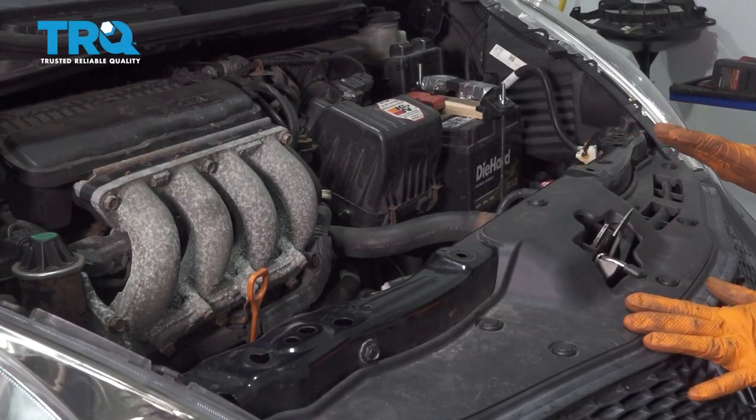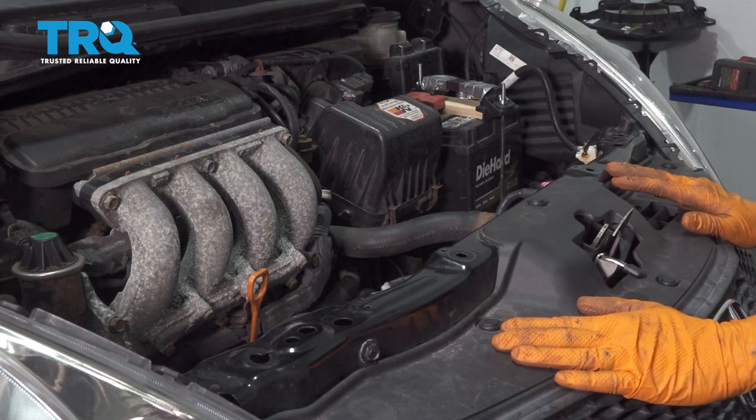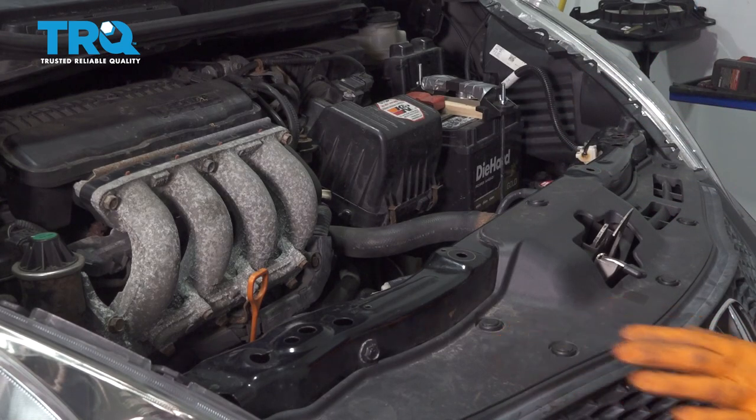Before we start, I just want to mention that you're going to have to have your AC system professionally evacuated. You want all the refrigerant drained safely. You can do this at your local shop and then you can come home and do your repair.